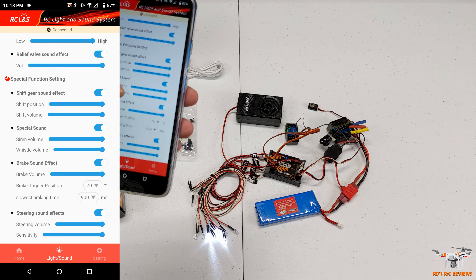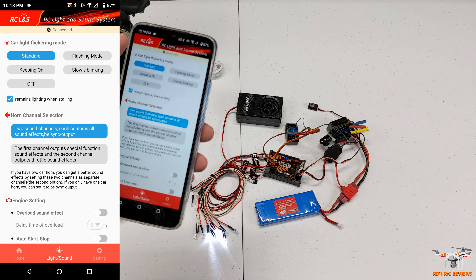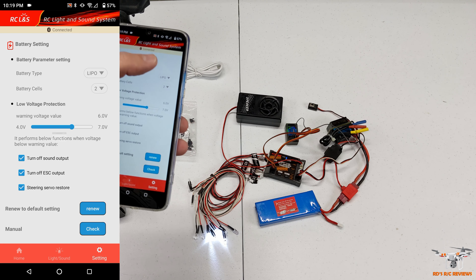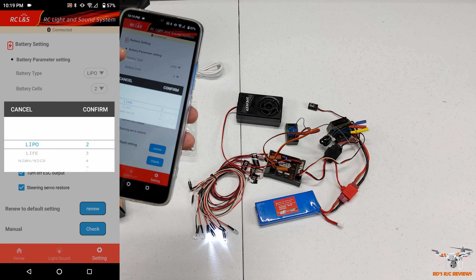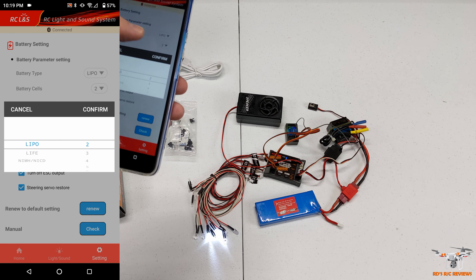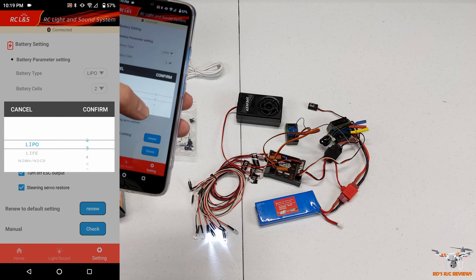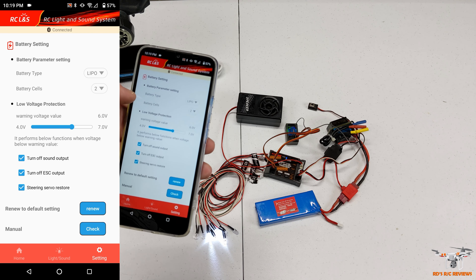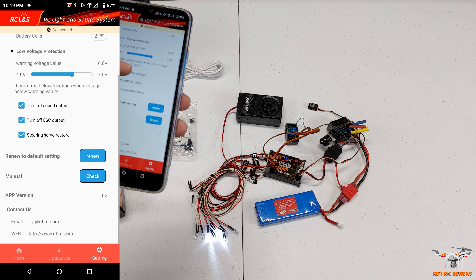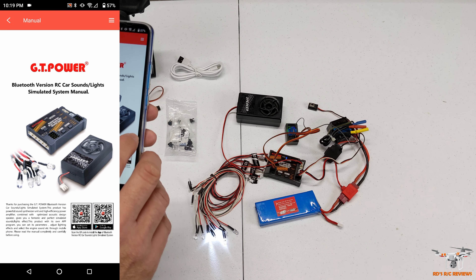There are some other settings including throttle response and shifting behavior, which probably depends on the sound package you're running. In the settings menu I've set it to 2S LiPo. You can change it to 3S LiPo, LiFe, NiMH, or NiCad battery types, and set the number of cells - all the way up to six cells. There are also low voltage warnings, turn off sound output, and turn off ESC output options.